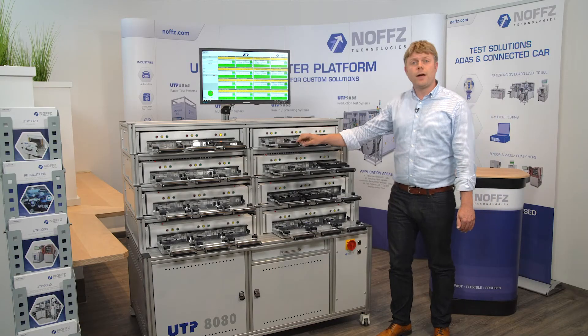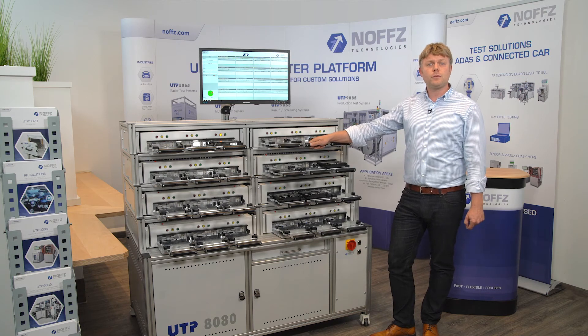That's the information I wanted to provide. For more information, please get in touch with us or visit our website at nofts.com. Thank you very much.